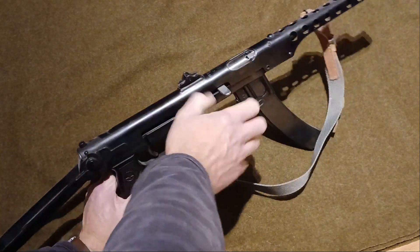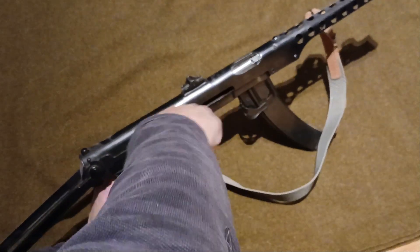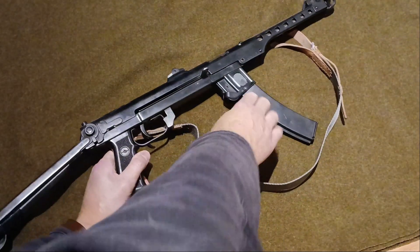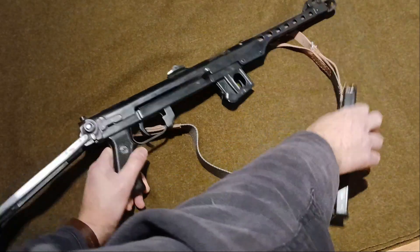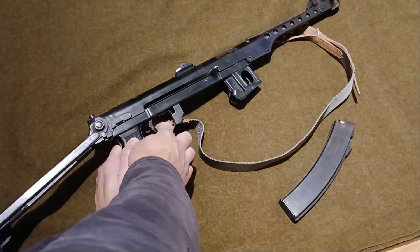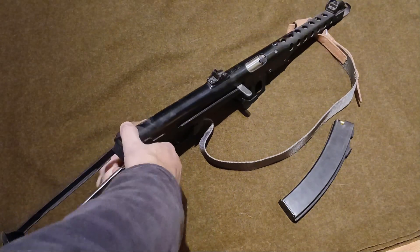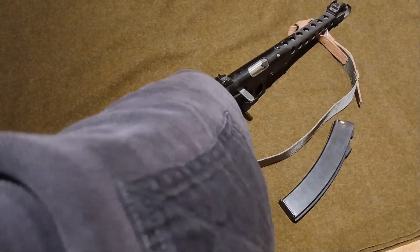Look at this little gun. This is deactivated, so unfortunately the bolt doesn't actually move, but the cocking handle does. And just to show you — see, the bolt's welded up, so don't worry about it. Being new spec, the trigger doesn't do anything either.